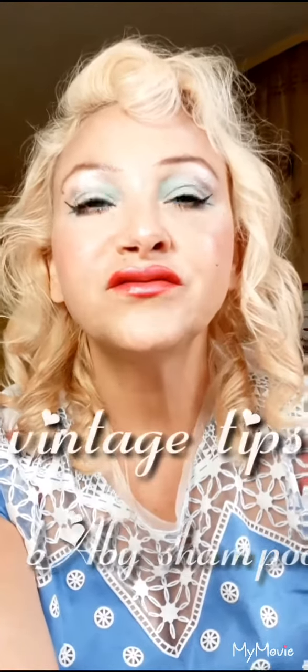Good afternoon and here is a short video on the uses of Johnson's Baby Shampoo. It's very very mild, so what you can use it for is a gentle makeup remover, you can actually use it as a facial wash, and you can use it for cleaning makeup brushes.